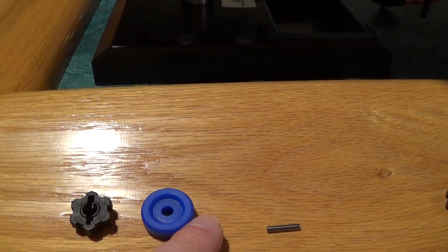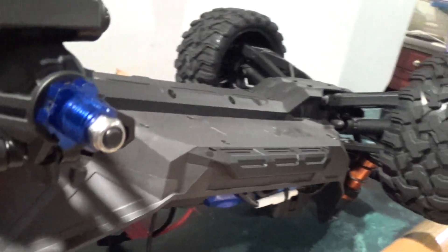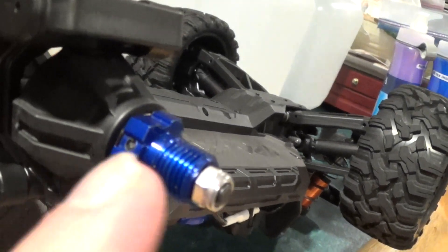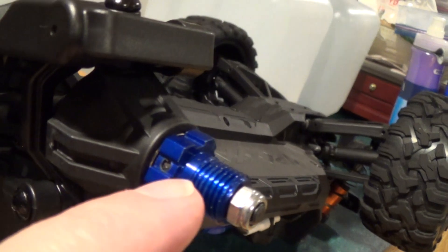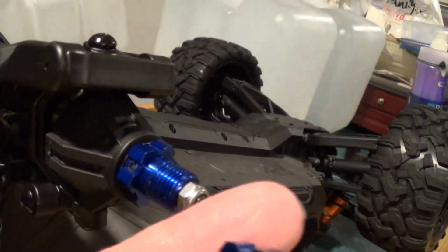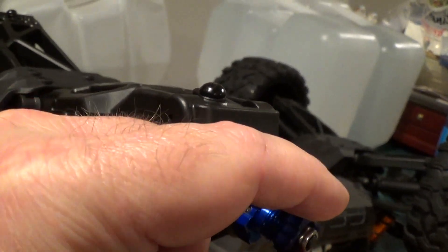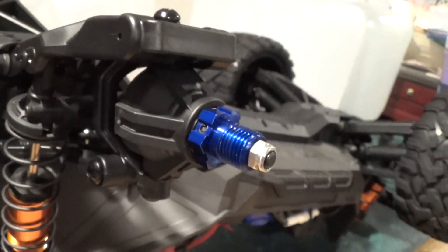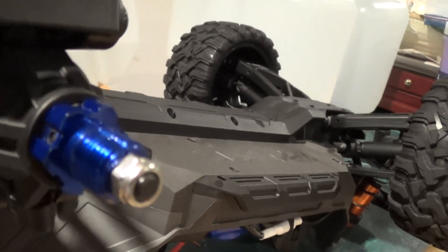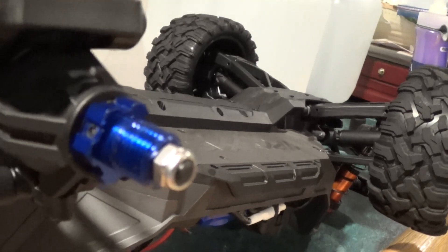There's a wheel spacer and a pin, and I installed the aluminum hex with just one set screw. Then a nut secures the wheel — it goes right over top of that little nut. The reason for that nut is that there are about five, six, maybe even seven exposed threads after everything is installed, and I didn't like the way that looked.